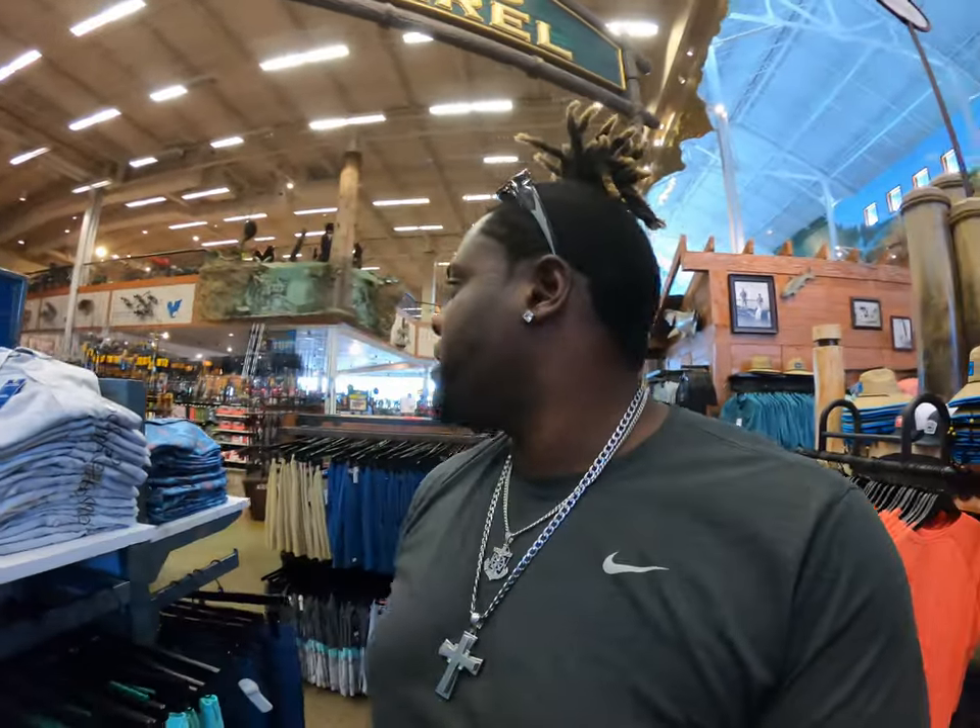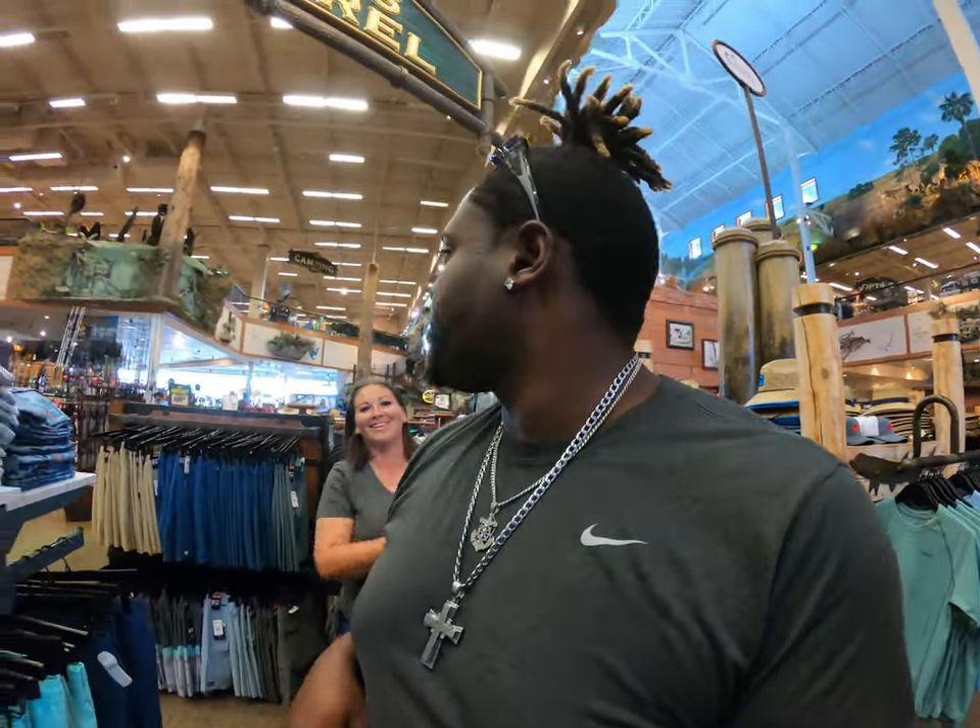Alright guys, we're in here right now and of course the wife is doing most of the shopping, how it always goes. Already picking up hats and stuff like that. I might try to find us both a hat because we really don't have one for the boat anymore - I think my dog ate my last one. So we're going to see if we can find some hats and a little protective gear for the boat, and then we'll get on to the fishing.